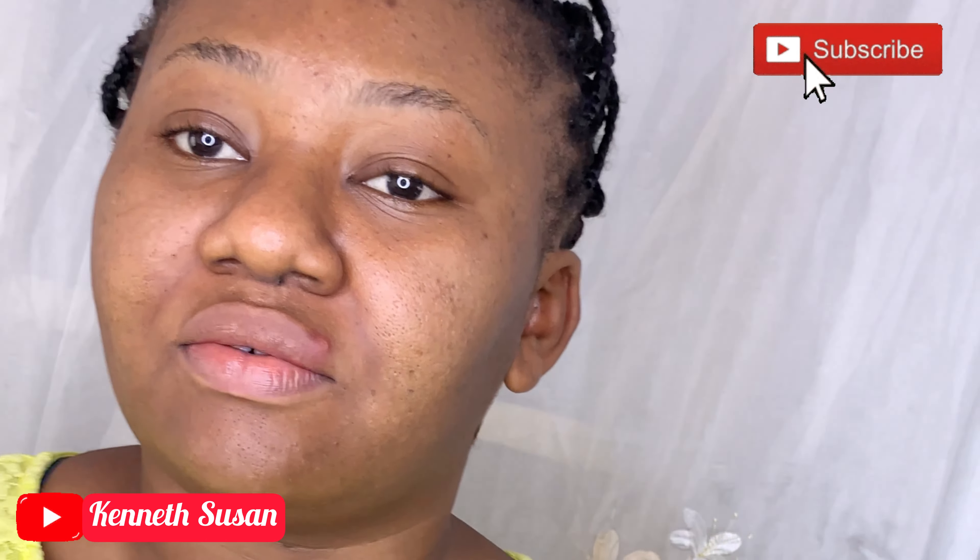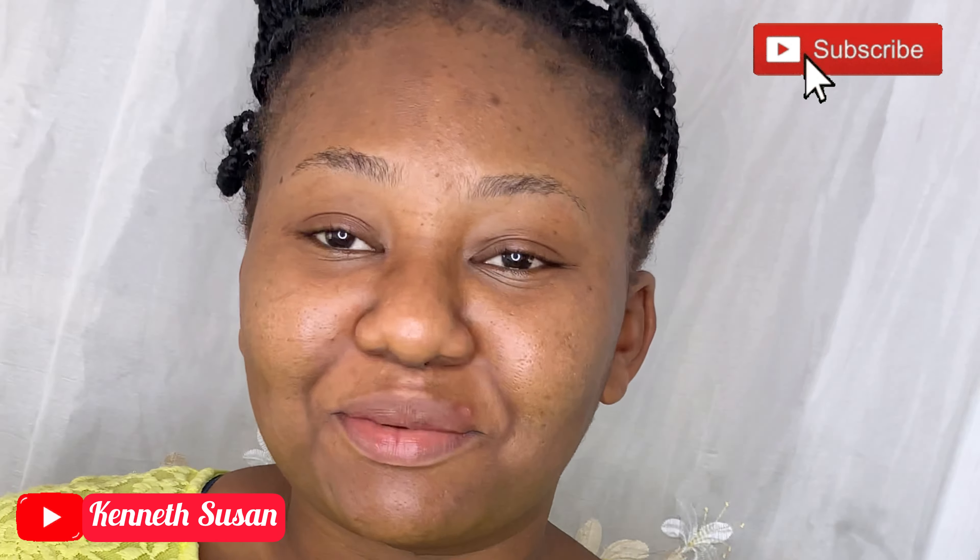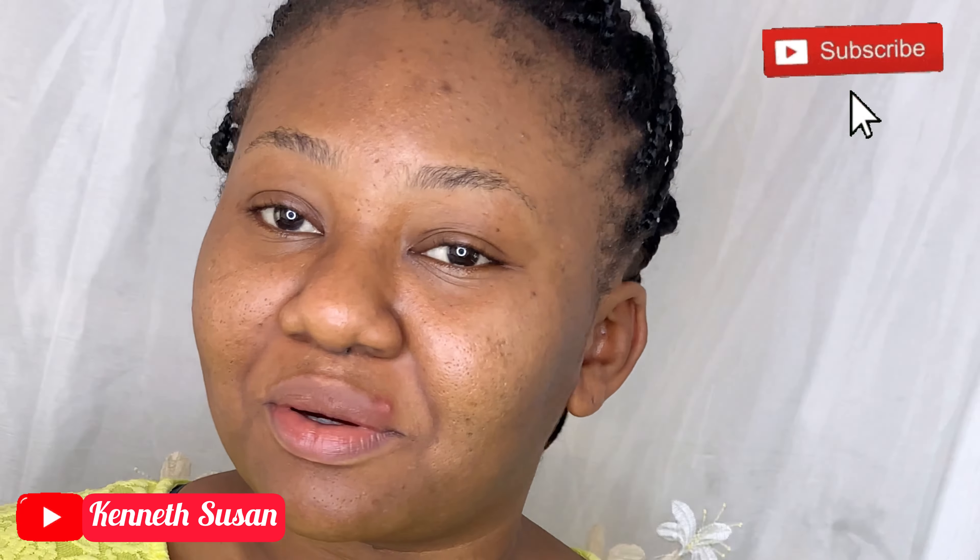Hi everyone, welcome to my channel. Today I'll be showing you how to prep your skin before makeup. I couldn't fit all the video in here because it was too long, so in my next video I'll show you how I achieve my makeup look.